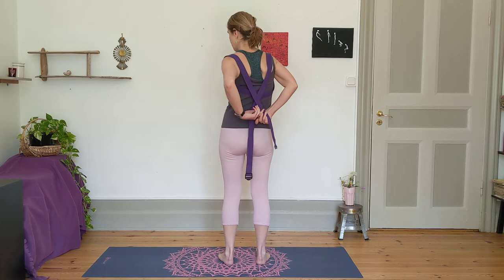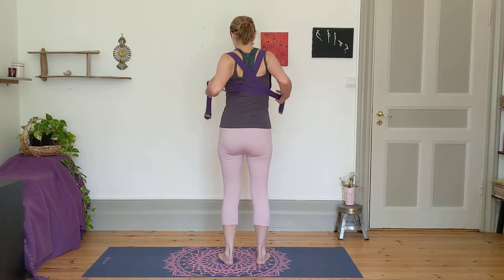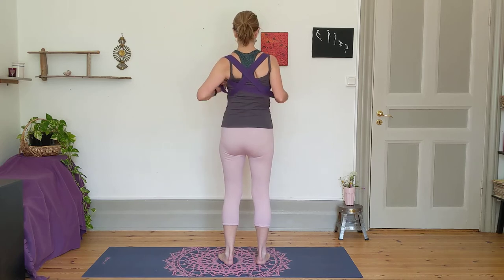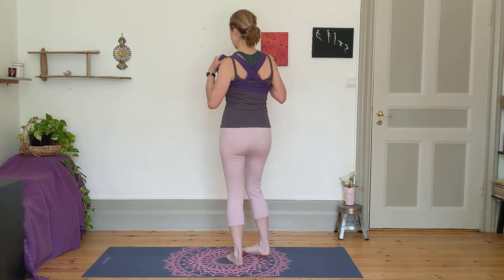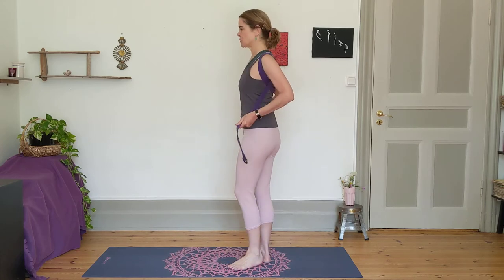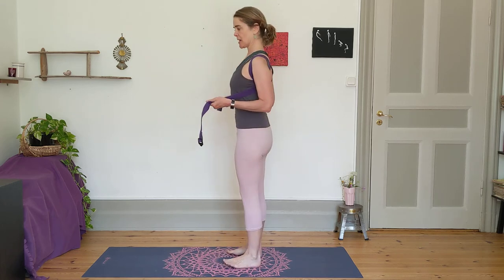What you're going to do is criss-cross the straps and then hold each strap criss-cross in the hands. It will take some adjustments to feel that your shoulders get an opening as you pull downward and maybe a little forward with those straps.